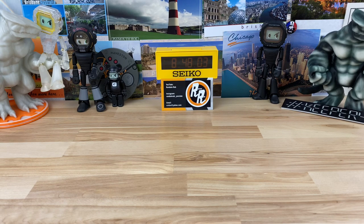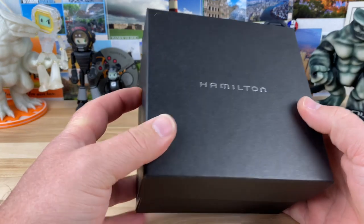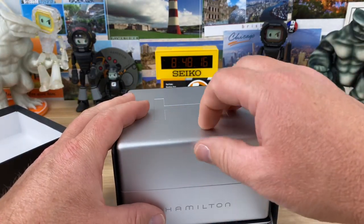It was designed by a guy by the name of Ron Wood, who unfortunately passed away, but he did some really cool designs. Anyway, here is the Hamilton — oh wow, check out that box, that's fancy!